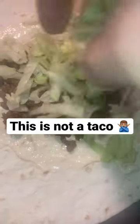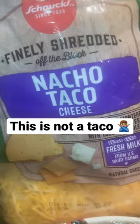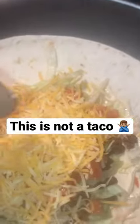I add the lettuce. Add some tomatoes. Nacho taco cheese is the last thing to put in there. Now you close that thing up like a burrito.